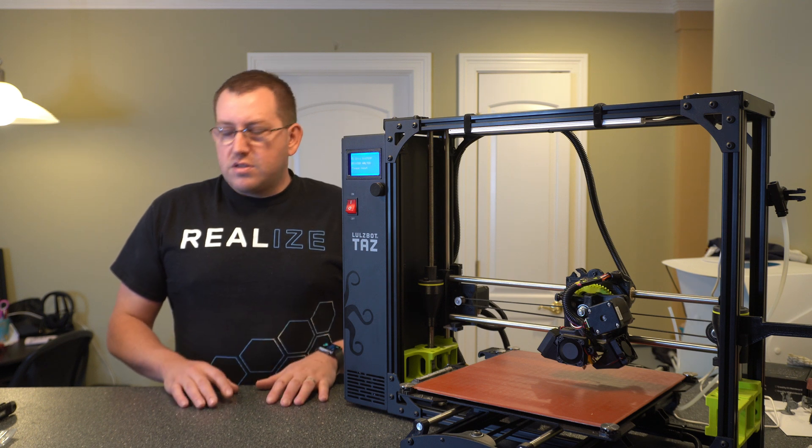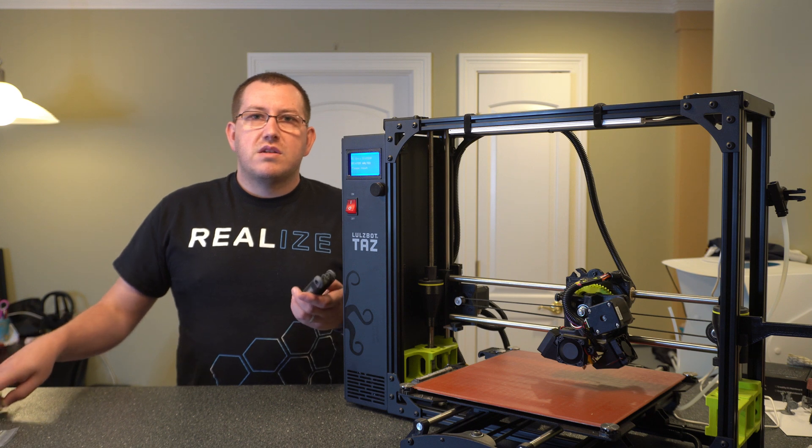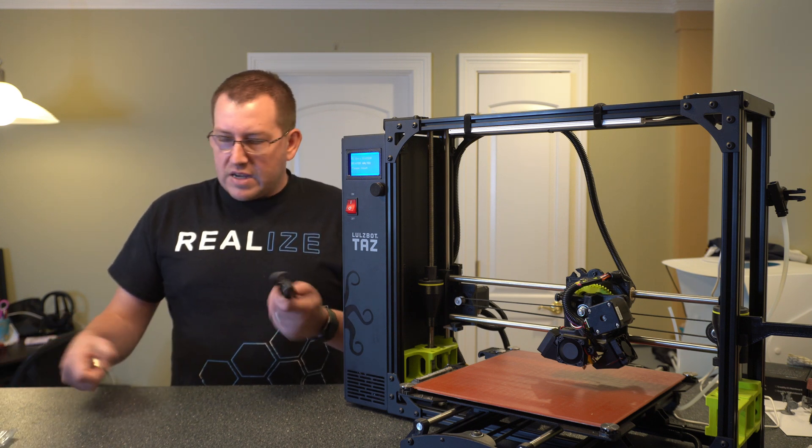So you're going to need a couple of tools to get started. Basically, you're going to need several Allen wrenches based on what you're working with. Here I've got just a handful of them — I know the sizes that I need.